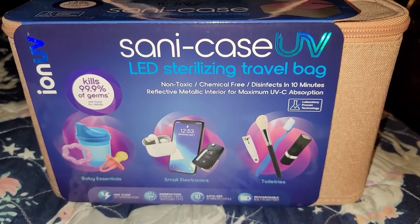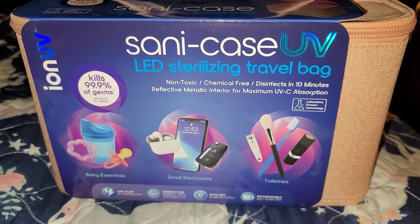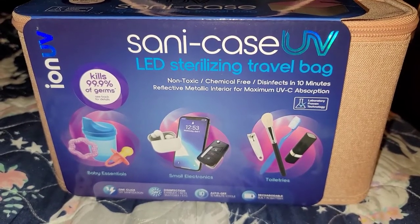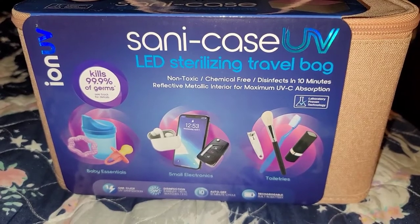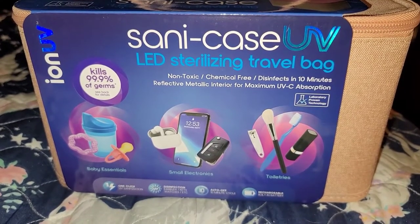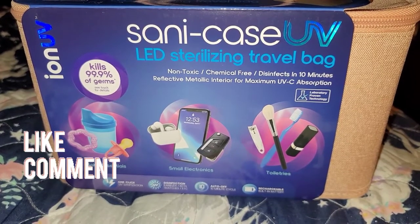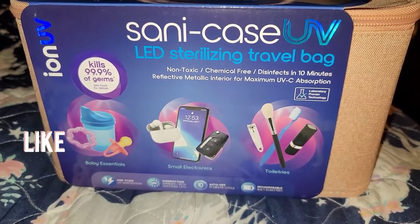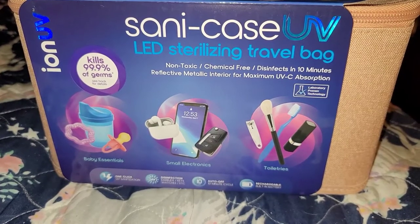Good morning, good afternoon, good evening! Hey guys, so I got a Sandy Case UV LED sterilizing travel bag. It says non-toxic, chemical free, disinfects in 10 minutes, reflective metallic interior for maximum UVC absorption, kills 99% of germs.